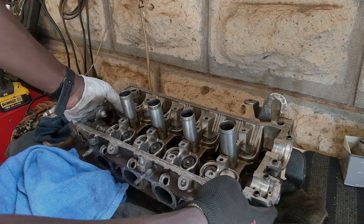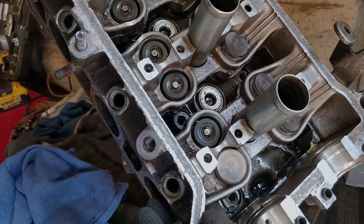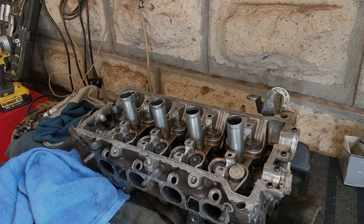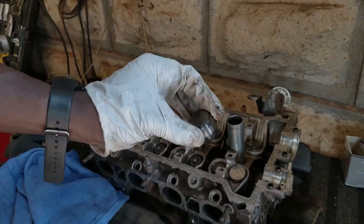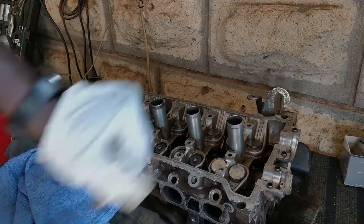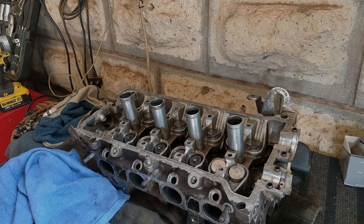Once it's done it'll look something like this, just like it came out. Because the buckets were already marked and checked, when I'm done with the valve I like to put the bucket and shim back right away. Let's try to get a close-up on the next valve.